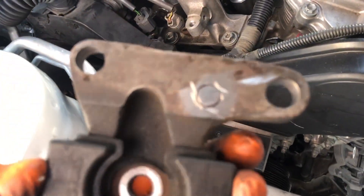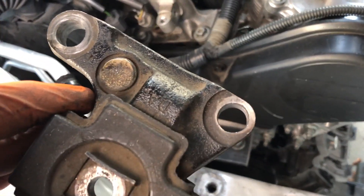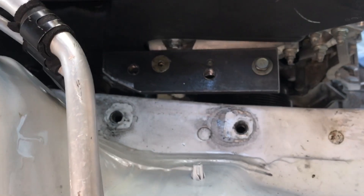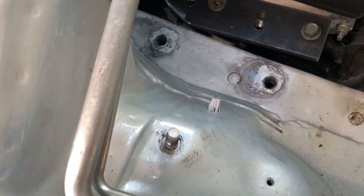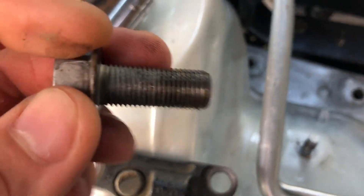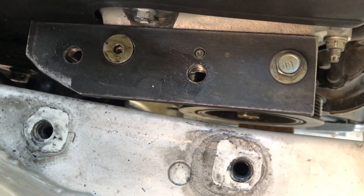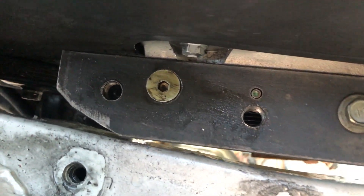I had to make these two holes bigger as well to accommodate the 17-millimeter bolt. Now I'm going to put it back on the motor mount and situate it. To clarify — I didn't mean to say 17 millimeter for this section; it is actually 12 millimeter for this section right here, but the head is 17 millimeter. That's what I was trying to tell you guys. There's a shot of the bracket.